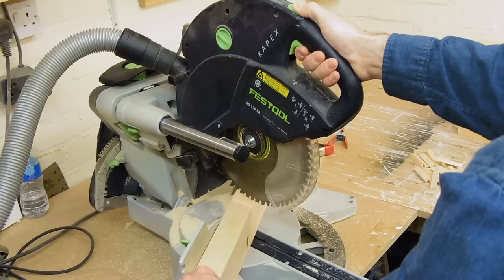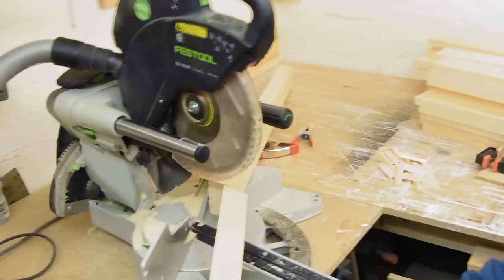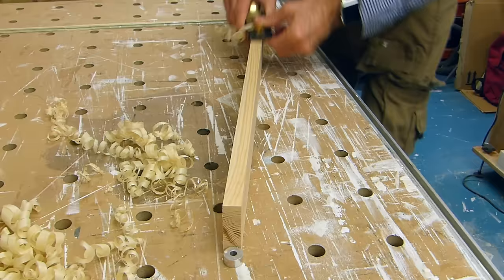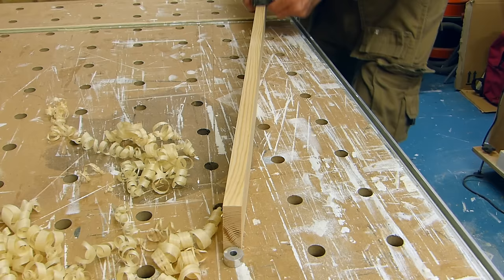Here I'm putting a bevel on top of all the staves, and then cutting the same angle on the posts, and also cutting the posts to length. The fence rails are 1 by 4, and the gate rails 1 by 3, and all the redwood rails have a small bevel put on the top edge to help with rainwater runoff.